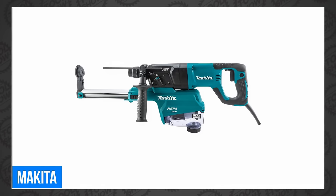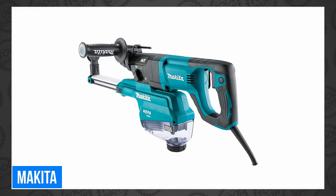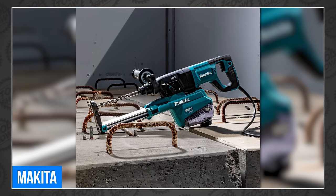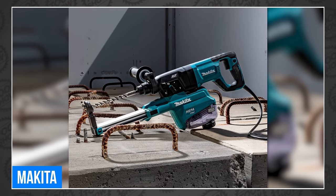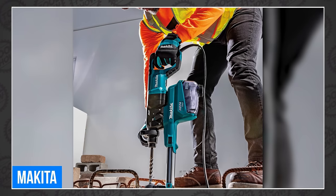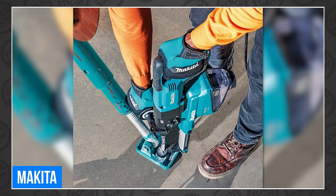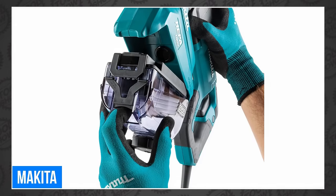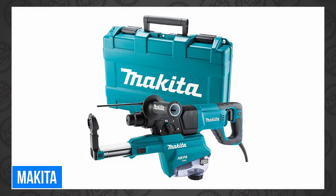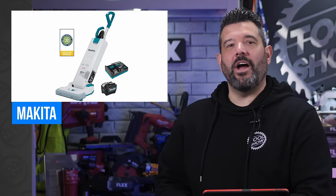That is the all-new Makita HR2663 1-inch SDS Plus AVT Rotary Hammer with HEPA Dust Extractor with D-Handle. You know when the word 'with' shows up in the name twice? You're really getting lazy with your tool titles. Fortunately, it looks like a tool that's worth it. The new corded rotary hammer boasts 8 amps, a 1-inch concrete drilling capacity, and a 7-7/16-inch max hole depth. It has 1.6 foot-pounds of impact energy, or 2.2 joules. The variable speed ranges from 0 to 4,500 BPM and maxes out at 1,100 RPM no-load speed.